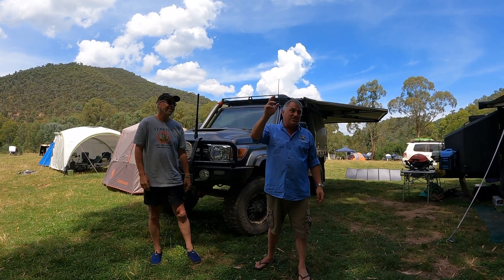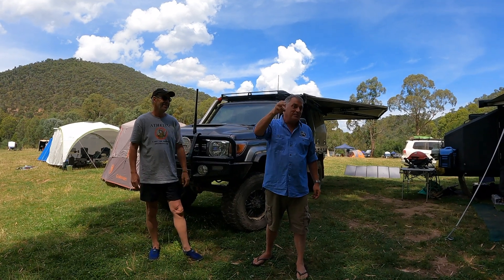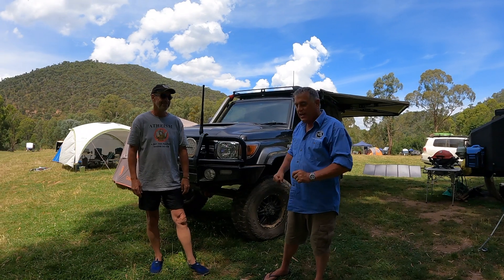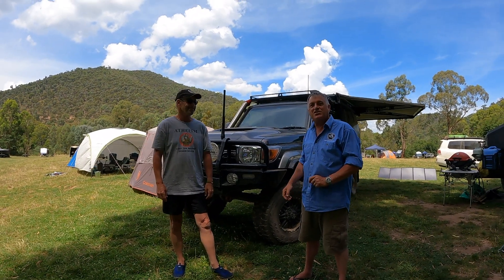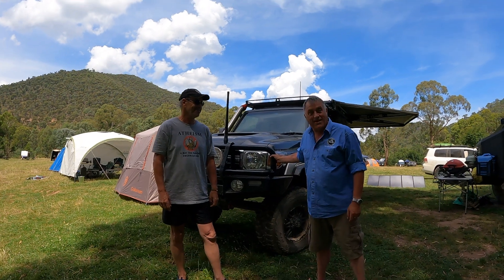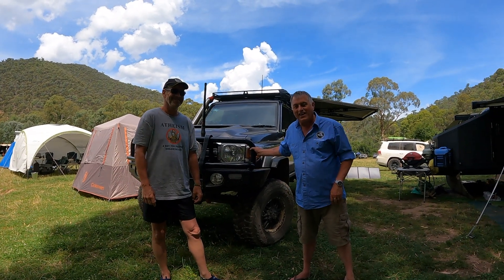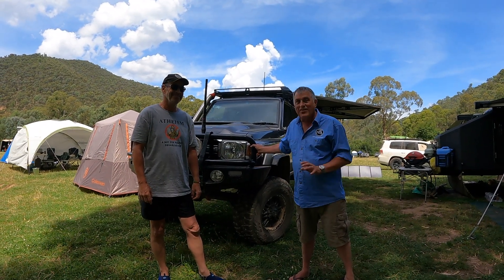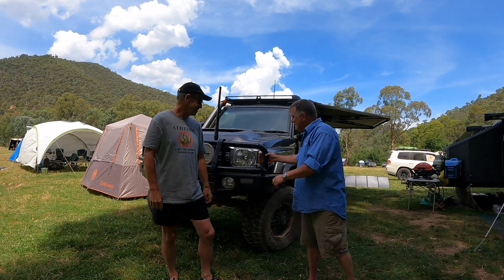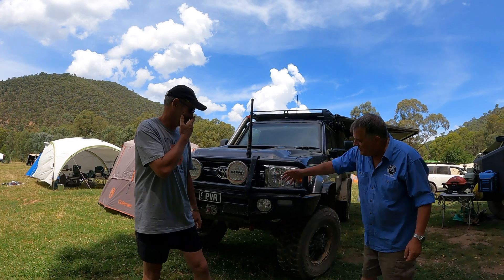Welcome to the Pajero Club episode of Show Us Your Rig. Today we're with Peter from the Pajero Club — he's one of our DTU instructors and he's also got this awesome machine which he calls his little 79. We're going to run around the car with Peter and he's going to show us all the details of his little rig, starting from the front.